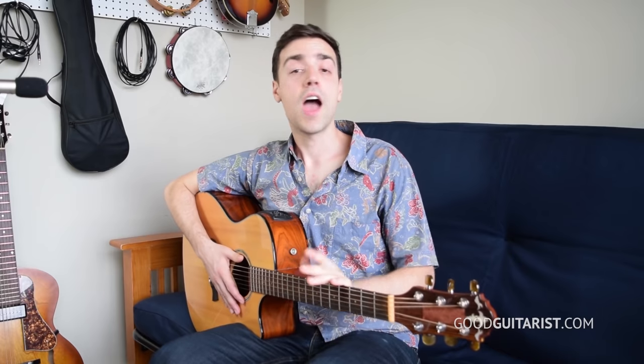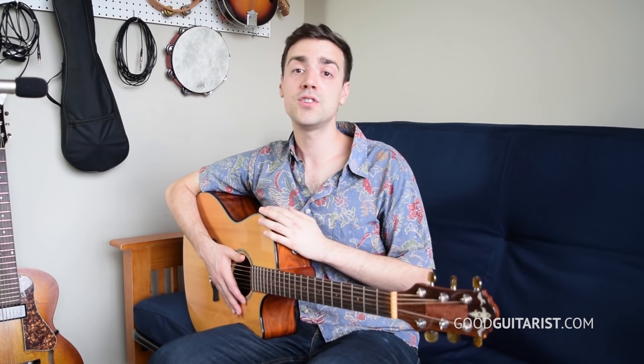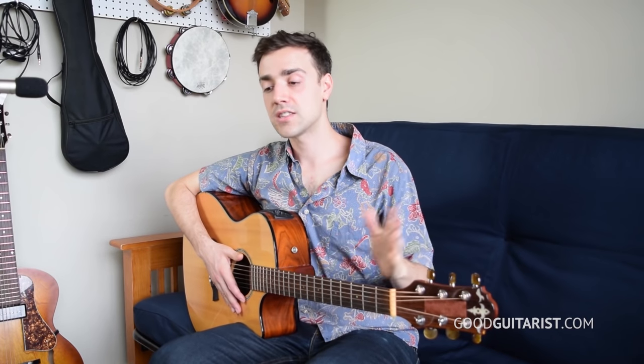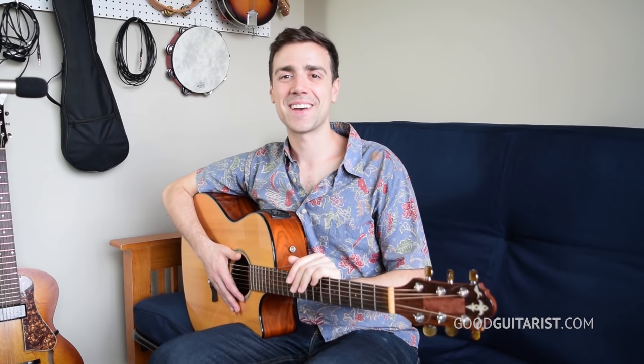So that's it for today. I really hope you got something out of this lesson. If you did, I'd be super grateful if you took the time to subscribe to our channel, share this video with your friends, check us out on Facebook, on our website, get our e-book — there's a whole bunch of stuff. Anyways, have a good one and we'll see you next time.